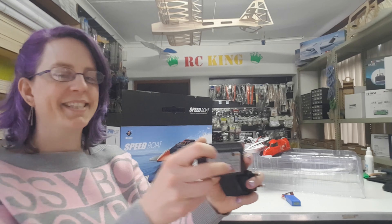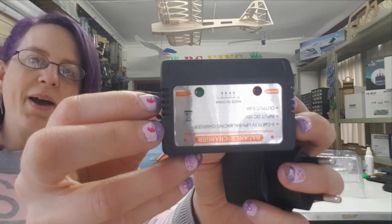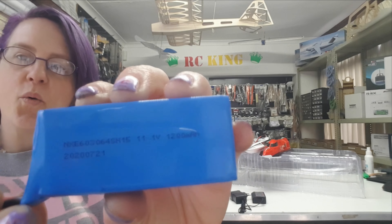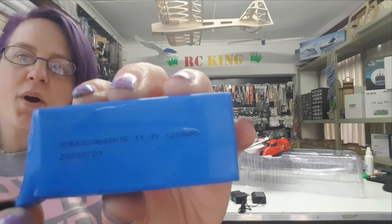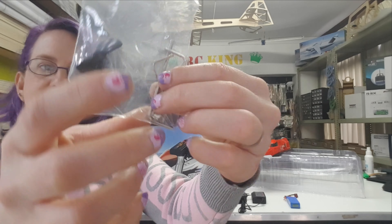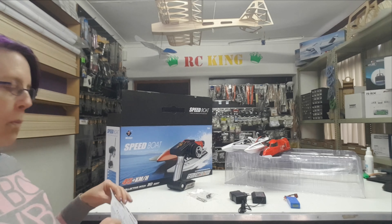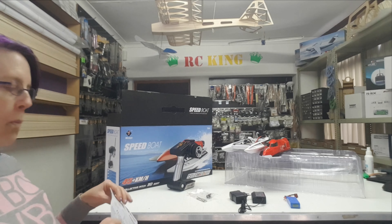The transmitter takes four AA batteries. Also in the box: a balance charger, a 1200 milliamp-hour 11.1 volt LiPo battery, three Allen keys, no extra propeller, and of course the manual. Hope you enjoyed this video from us today.